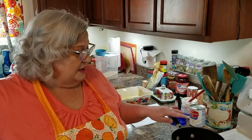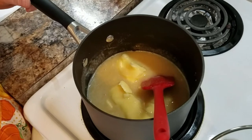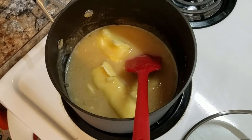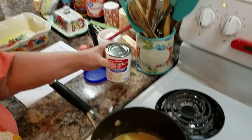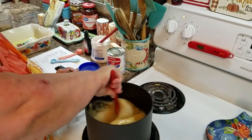In my pot right now I have three cups of sugar — I use cane sugar — three-fourths cup of butter, which is a stick and a half, and then two-thirds of a cup of Carnation evaporated milk. Make sure it's evaporated and not the other kind, the condensed.